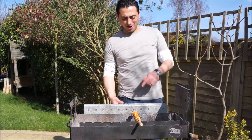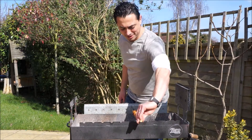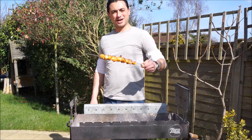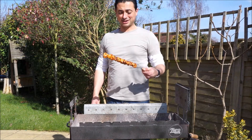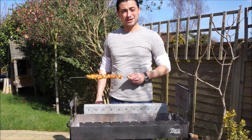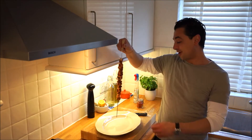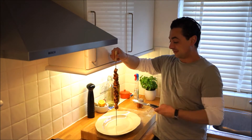Hey, welcome back. Our chicken kebabs have been on here for about 20 minutes, give or take. They've got a gorgeous colour to them, they look absolutely stunning, they smell fantastic. I reckon we take these inside and crack on. Our chicken kebabs are done — straight off the barbecue.